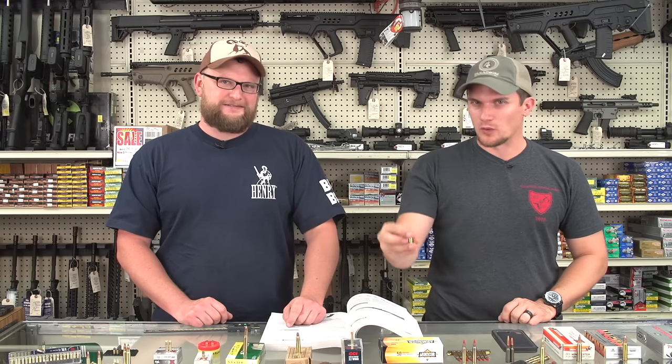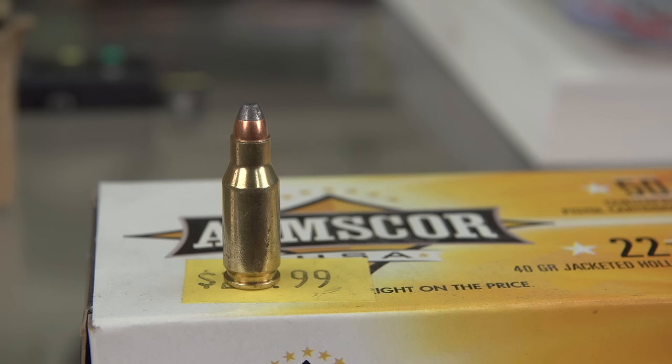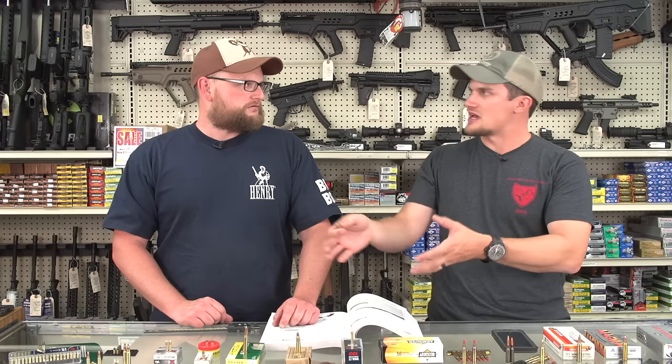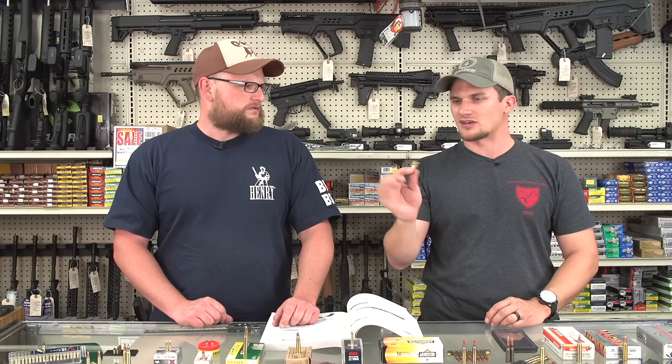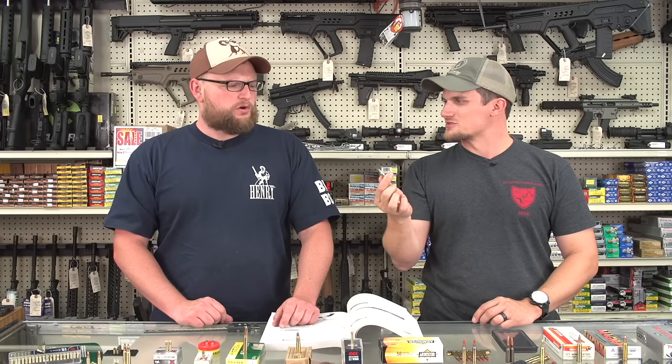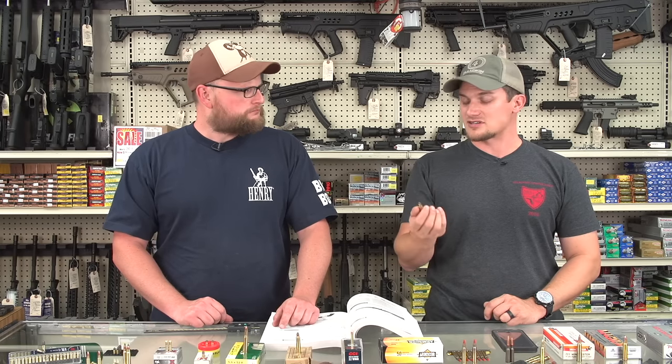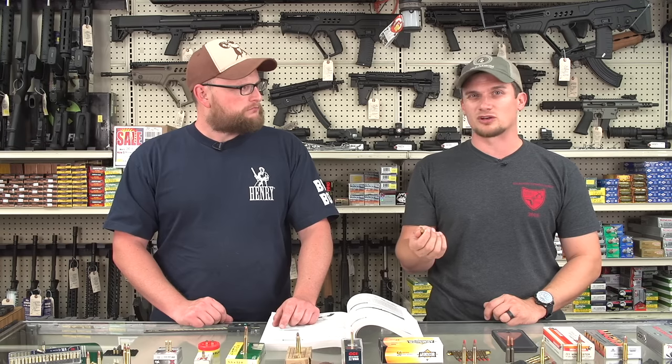How about a newer cartridge — the 22 TCM? There's a pistol on the market — an Armscore/Rock Island 1911-style — that's 9mm but comes with a conversion barrel for 22 TCM, which is basically a 9mm case necked down to 22. It offers similar performance to 5.7 in a less expensive handgun with caliber conversion capability. Someone recently shot one at the NFA Review Channel shoot — very soft-shooting and really accurate.